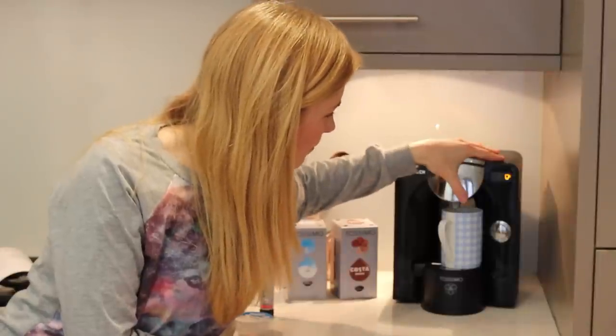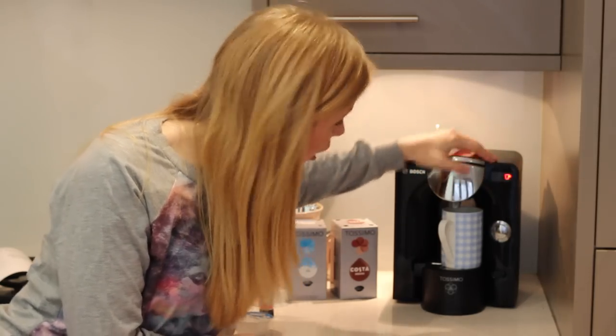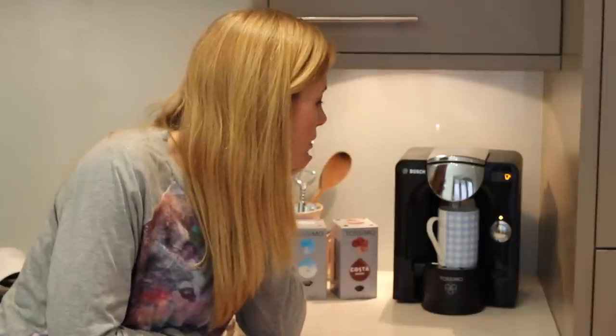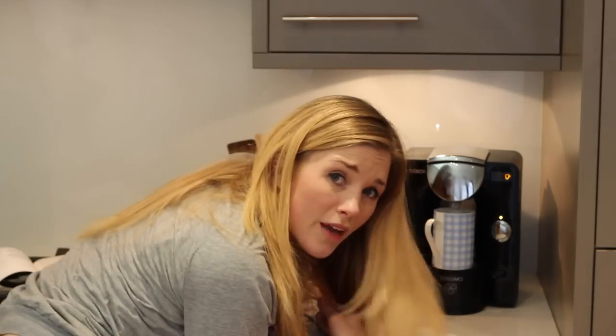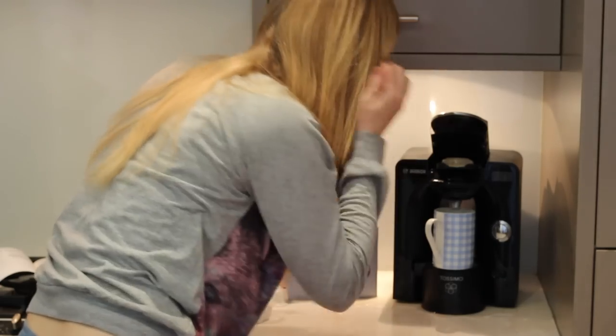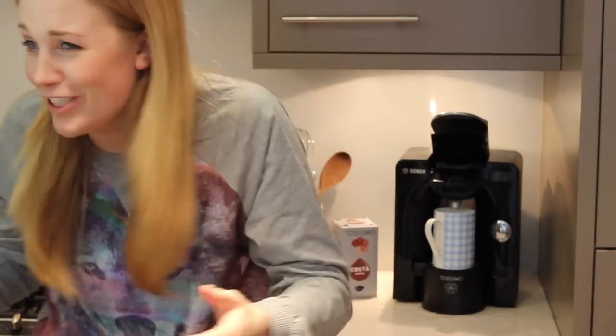Guys, I've managed to get it to work — it's reading it! The barcode keeps slipping but it's recognising it. Let's go for big. You never know, it might work. Come on... No — why is it coming out the front? It's trying to work. Oh dear, oh no — panic stations! Instant soup mix absolutely everywhere.